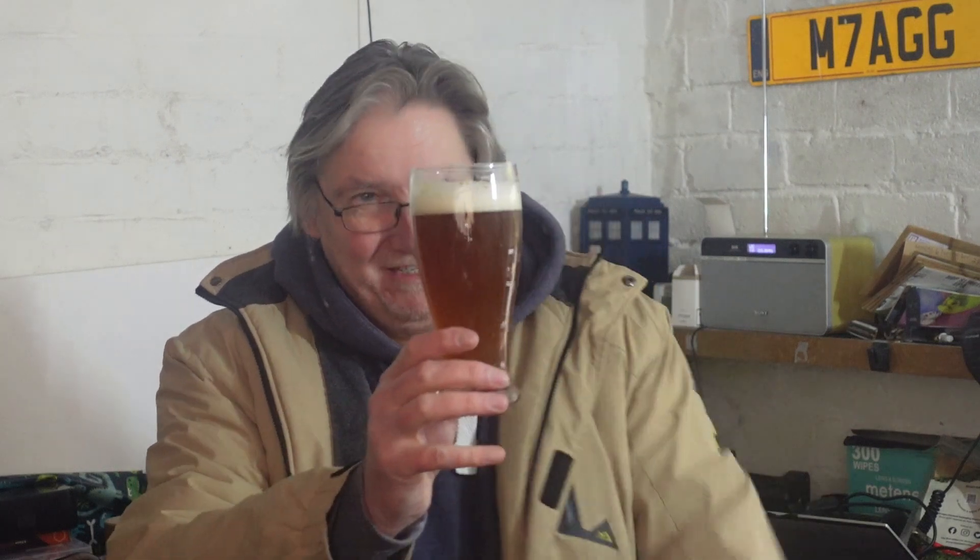Sorry about that — the battery just went but it's all right, I've still got my beer. I just changed the batteries. I was just taking a sip. Happy new year everyone!